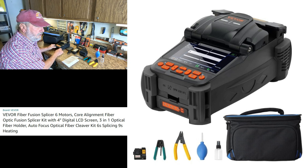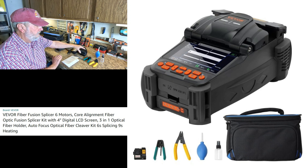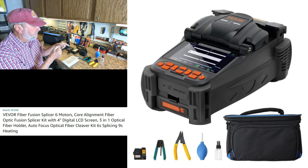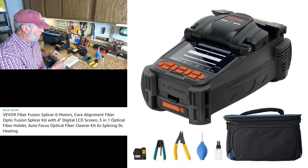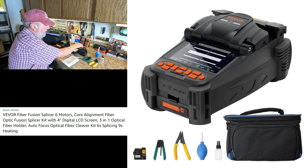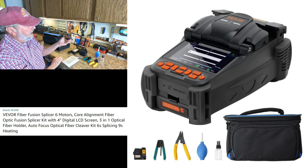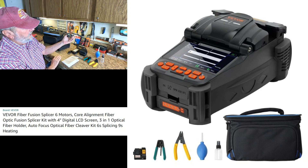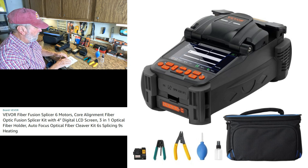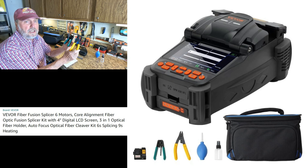You get the splicer unit, you get a cleaver to condition the ends of the two pieces of fiber — very instrumental. You also get a charger, an AC adapter charger, and you get a battery supply, and right here you can check the battery supply on this one — it's fully charged.